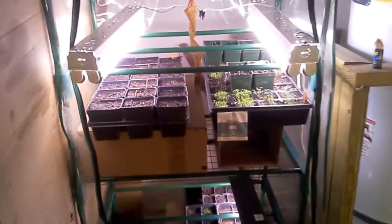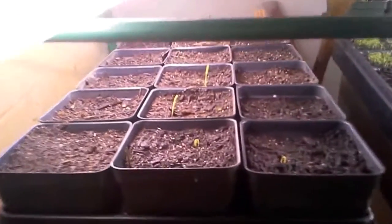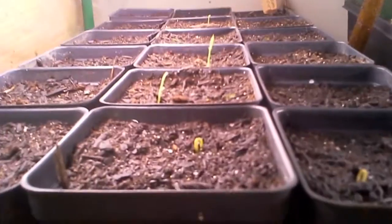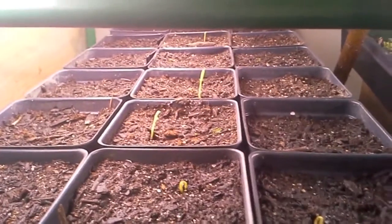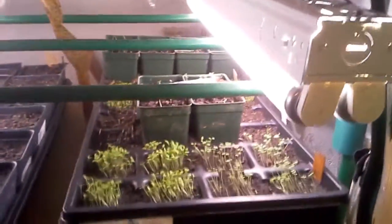I wanted to show everybody what I had going on. Pigeon peas I planted just not too long ago are finally coming up, showing some growth. I've also got my companion plants, herbs, and flowers in this other chamber over here.